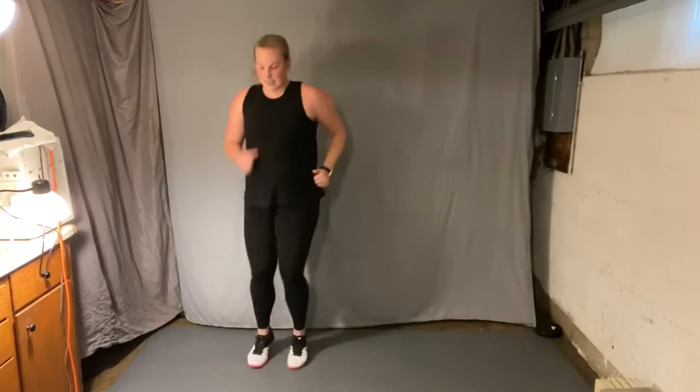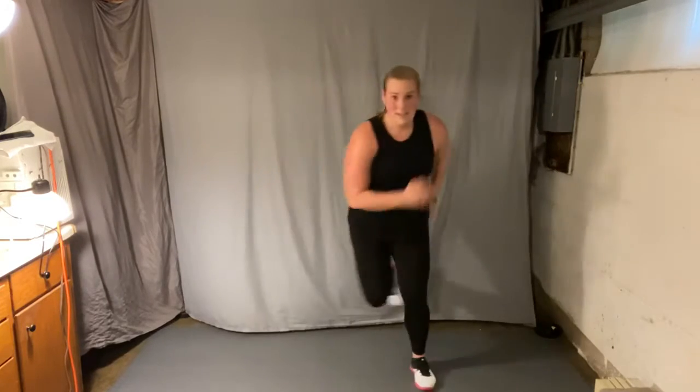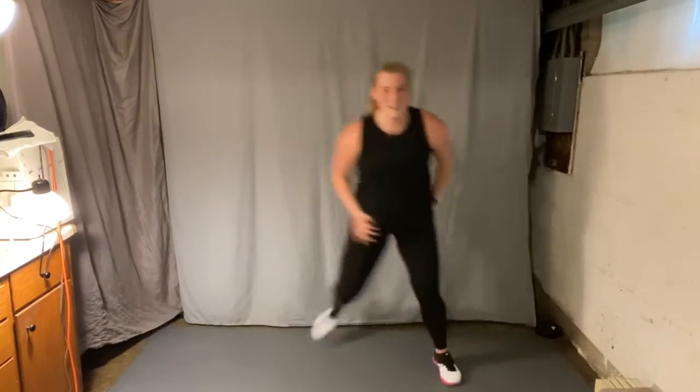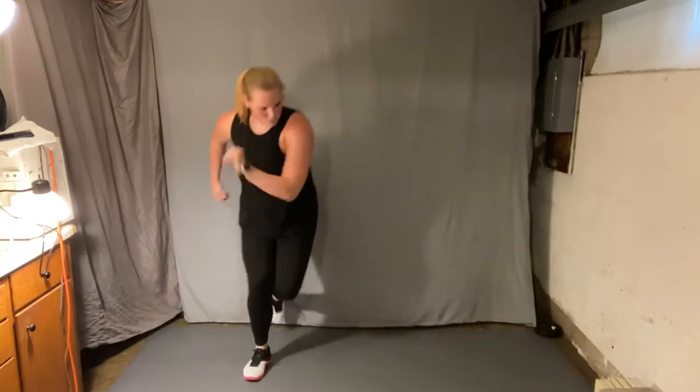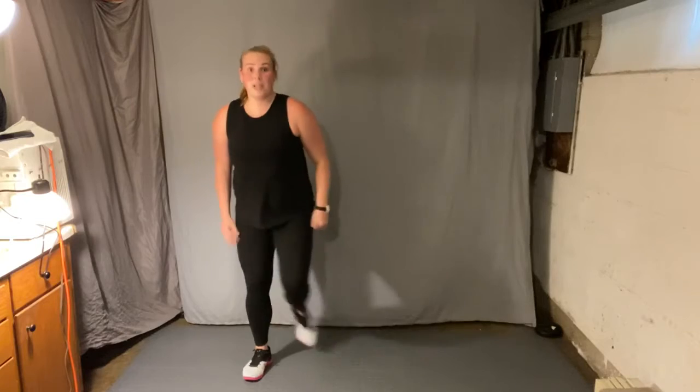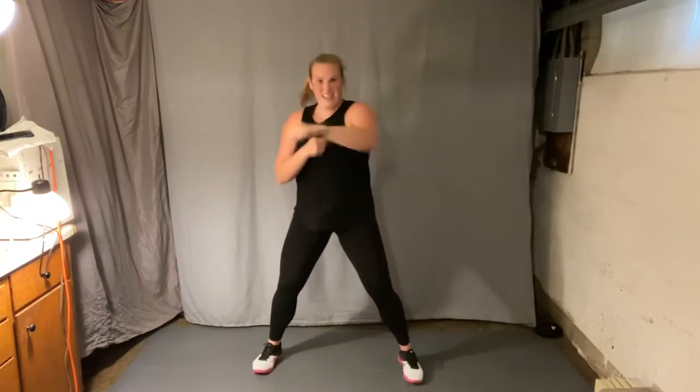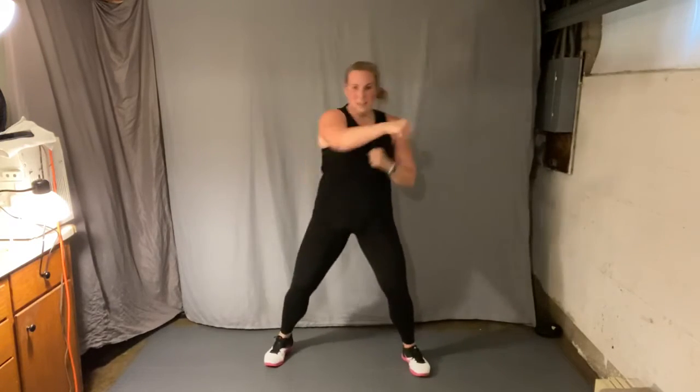We're gonna do that same block again — skater hop going to the right first. Just two, two. Hold it. Arms up, squat. If you want, squat jump. Cross punch, hook. Get low. Again, hook. Run it forward, maybe not.